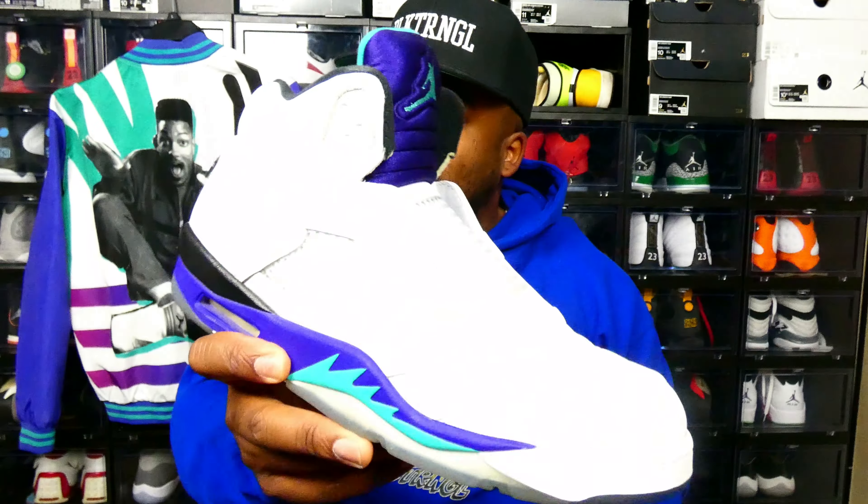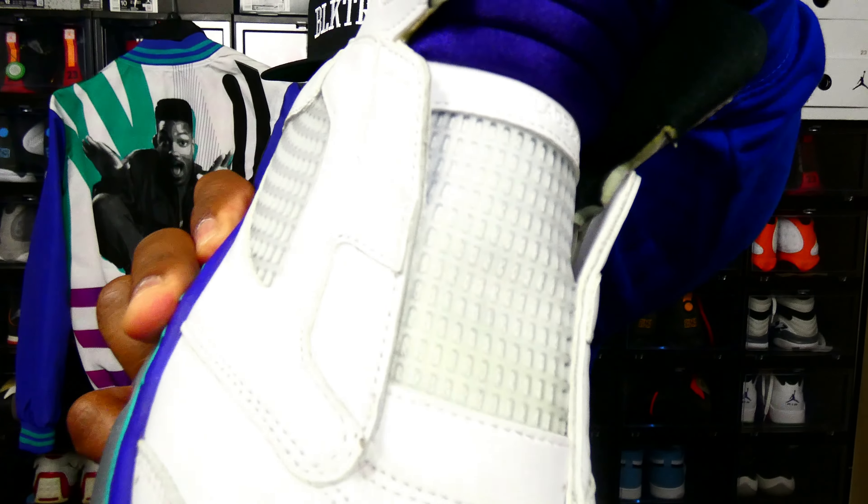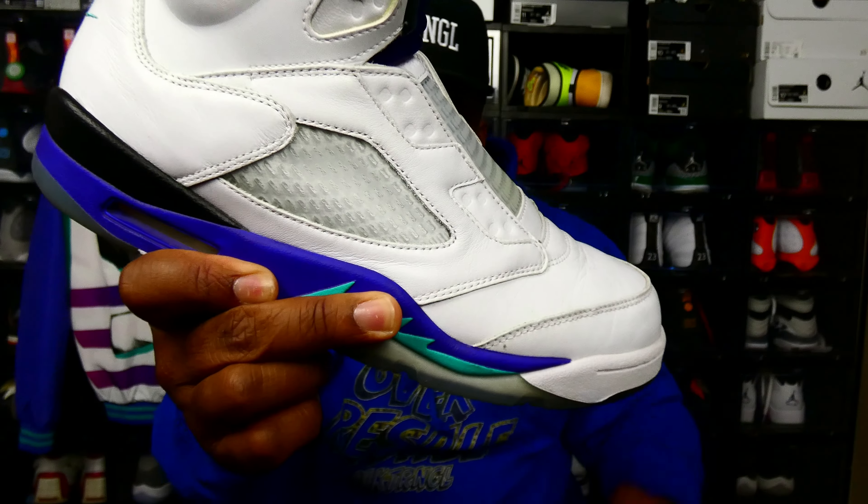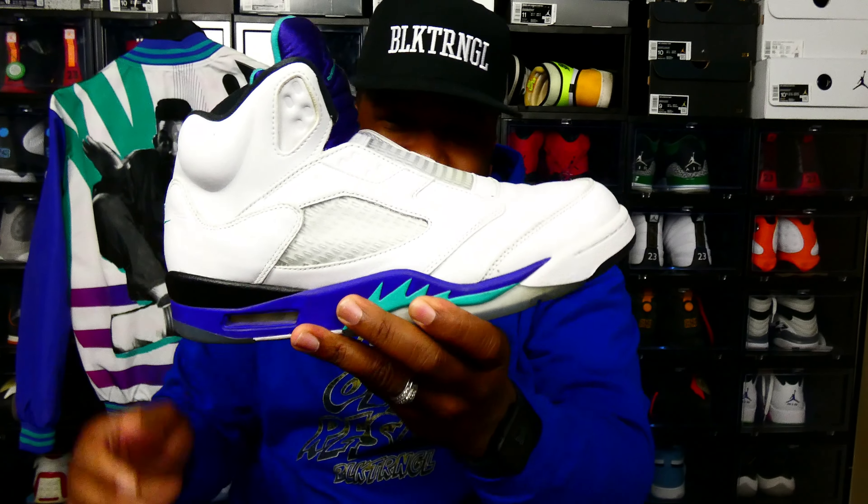Before I get into today's video — you've seen the thumbnail, before I get into the shoes — I'm a Will Smith fan and I stand with Will. In solidarity, I will be wearing my Will Smith jacket today and my West Philadelphia Grape Fives. It says West Philadelphia right there. Because he did what he was supposed to do, I want to welcome him back to the hood for slapping the out of Chris Rock.